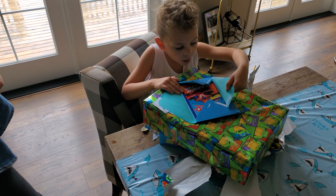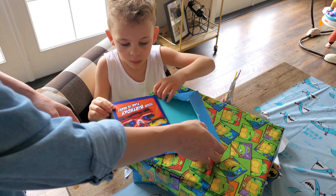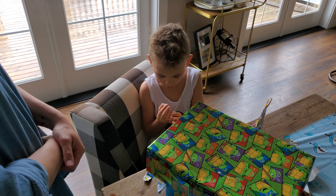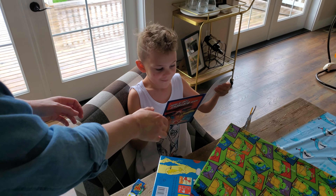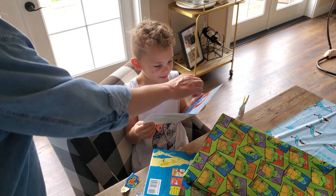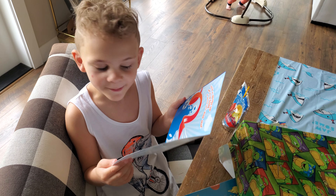Ooh, a race car. That's a nice card, buddy. It looks like number five. You are good to go. Your birthday time is here. Whoa, it makes noise even when I open it. What is it on there? What kind of thing is it on there? A race track. Yeah, your Hot Wheels track.